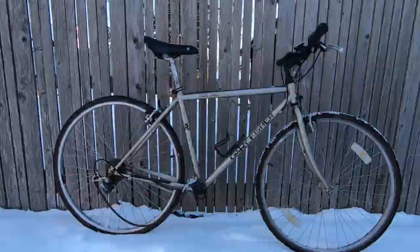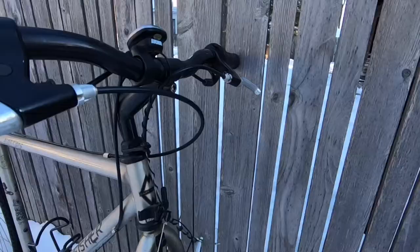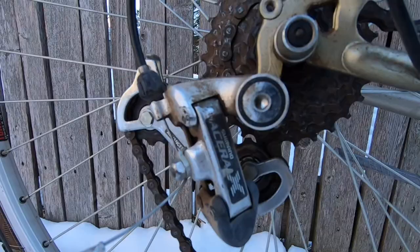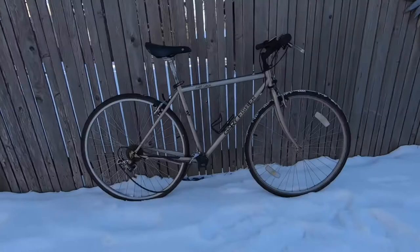By now you're probably thinking the same thing that I am. Well, all of those components sound like they would be found on a mid-level bike shop mountain bike or hybrid bike of the 90s — and yes, you are totally correct. No part of this bike is flashy or expensive, and that is what makes this bike so great. They just work, as long as they're somewhat maintained throughout their lifetime.